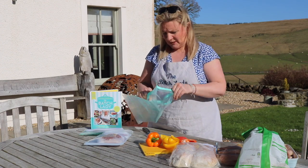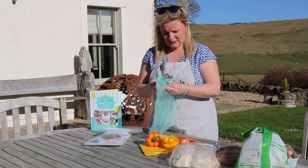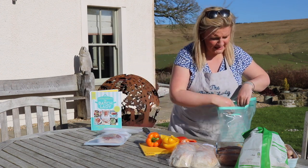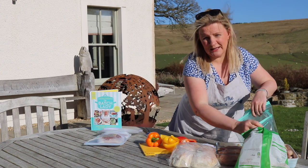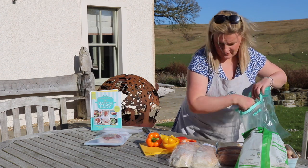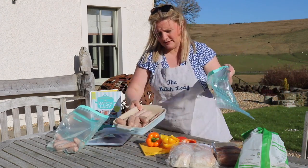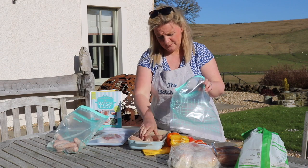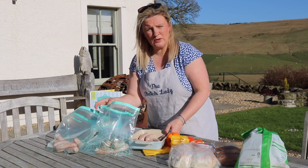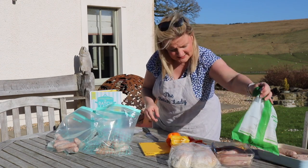So take two bags — it's windy here in Scotland — and put some sausages in, however much your family will eat. I know my family will go through about six sausages between the four of us, so put your sausages in the bottom of the bag. I've got enough here to make a whole other bag, which I'll do later once I've shown you this.